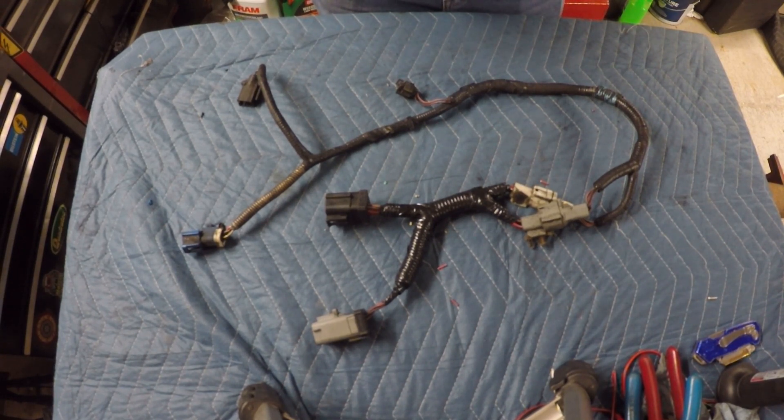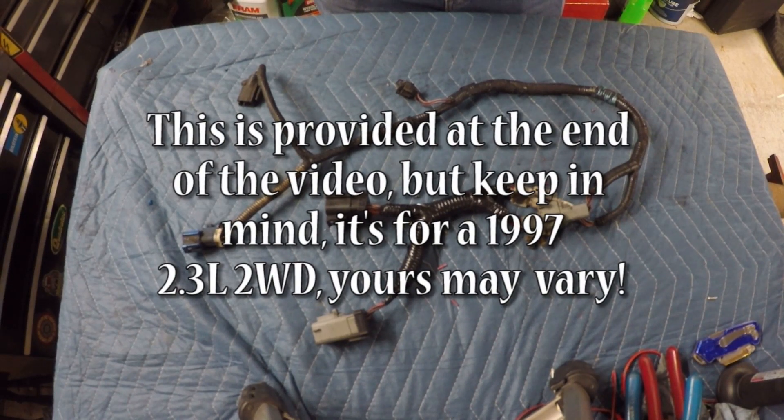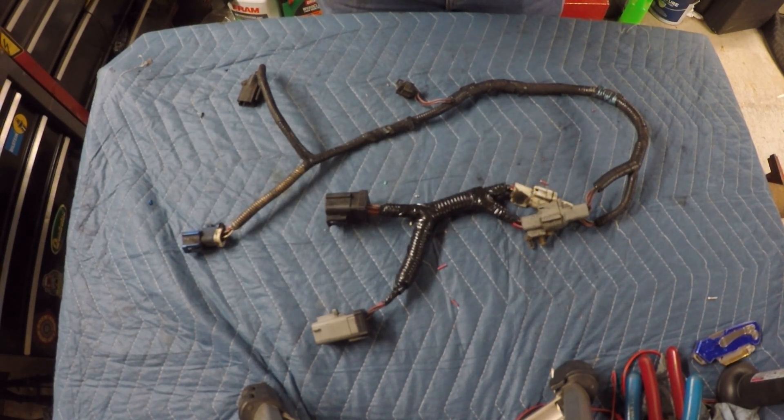I'll make a pinout diagram of the automatic transmission harness showing the wire colors for my truck and put that up on screen in this video. Use it at your own risk since every vehicle may have different wire colors, but everything seemed to match up with my Haynes manual. I highly recommend you check all your wires with a meter or at minimum a continuity tester to make sure everything is wired correctly. From here on out, the swap is pretty much assembling everything back together with the manual transmission parts — the next couple of videos will cover installing the clutch, seal replacements, and release bearing replacement. That's all for today. If you haven't subscribed, please subscribe, and I'll see you next time. Thanks for watching.